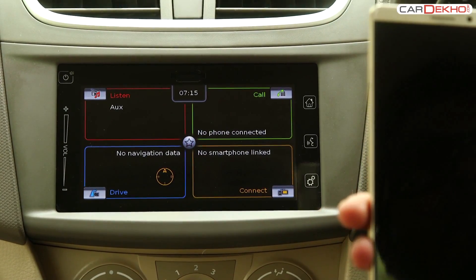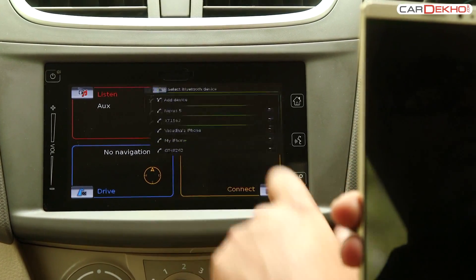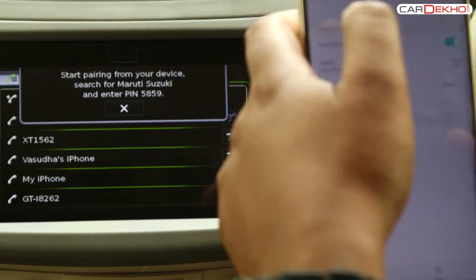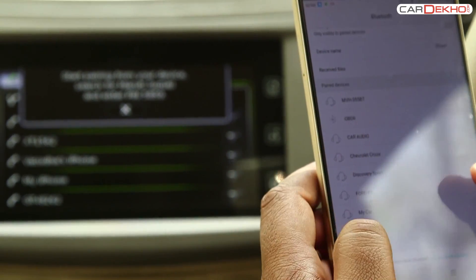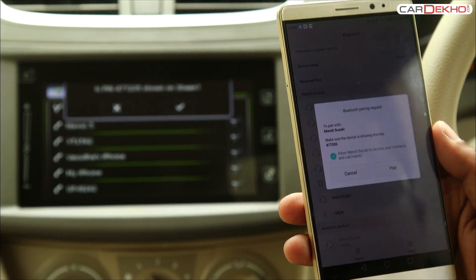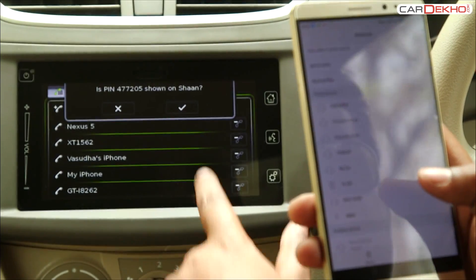To pair your phone with the Bluetooth of the Artiga, select the Connect Phone option on the infotainment screen and click Add Device. Turn on the Bluetooth settings in your phone and scan for devices. Select the Artiga's Bluetooth on your phone, then select OK on the infotainment screen and the phone gets paired.